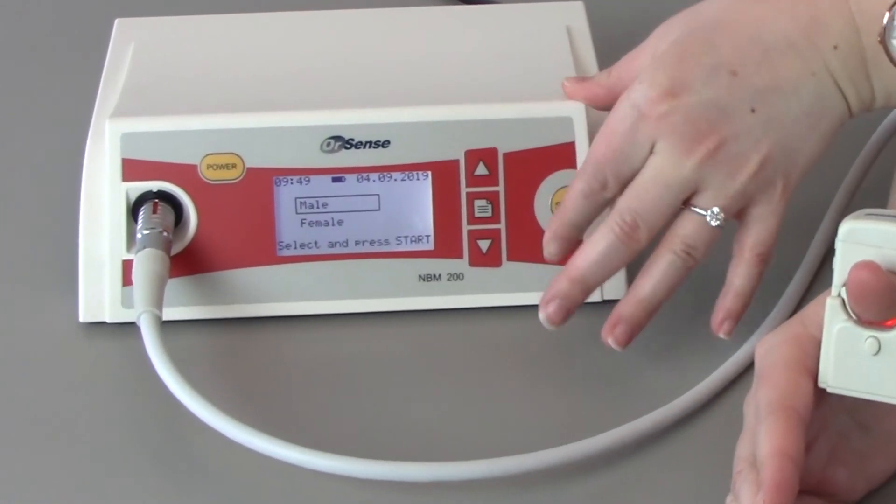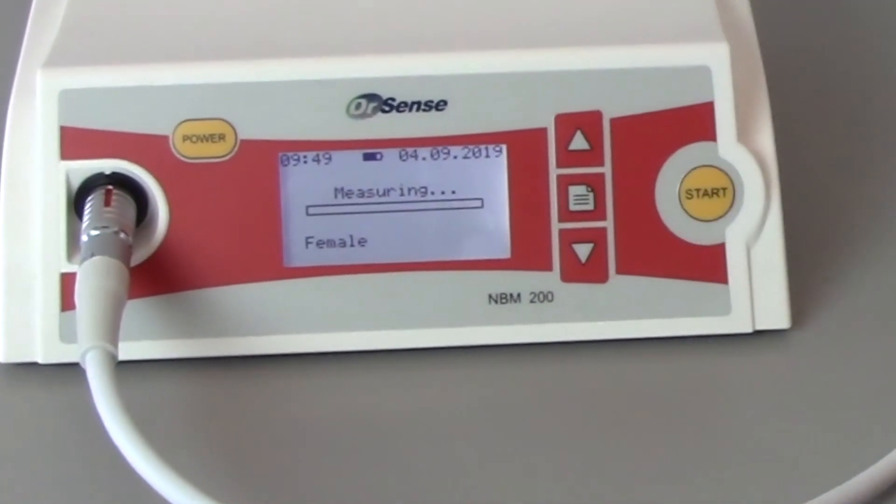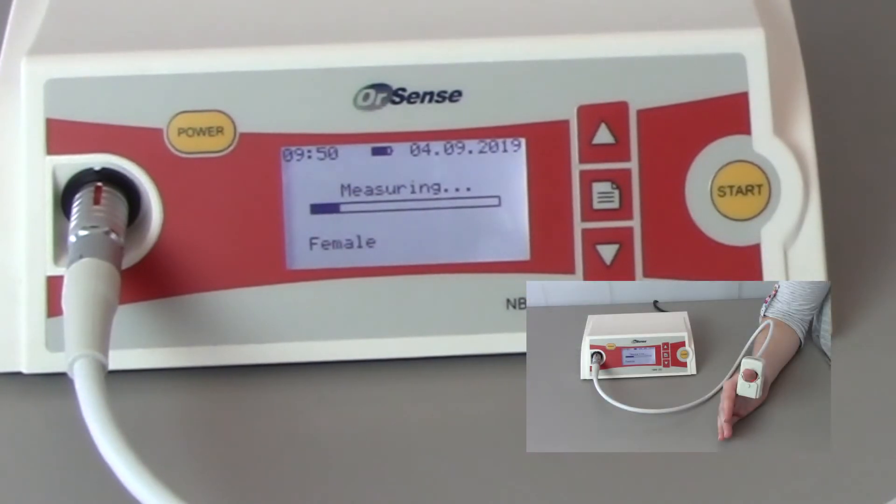With the sensor positioned on the thumb, press the start button on the front panel. Use the up or down arrow to select male or female, then press the start button again to begin the measurement. During the measurement, a progress bar is displayed. Small balloons on the finger sensor will gently inflate and deflate several times to occlude the blood flow in the thumb, which helps obtain an accurate measurement of hemoglobin.